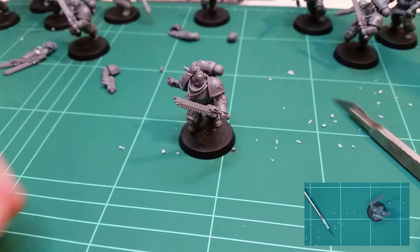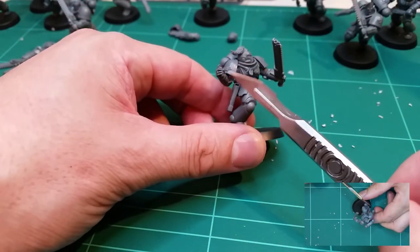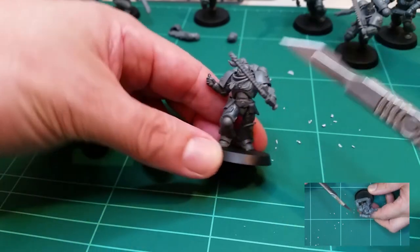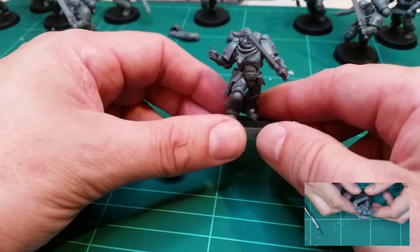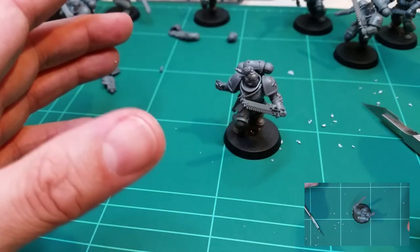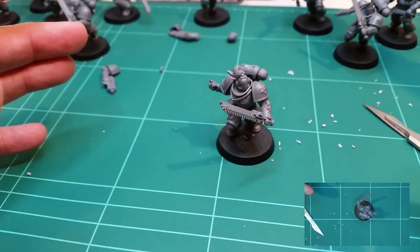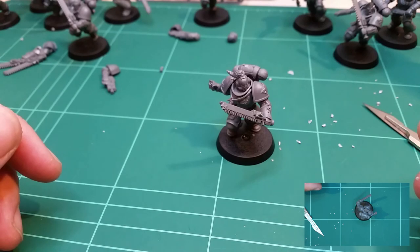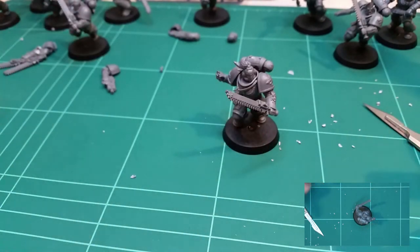So there we go — a nice simple conversion. We've shaved off the original shoulder pad and put a new one on, replaced an arm and chopped the stalk off, added another shoulder pad, a different head, and a little extra detail. And there we have a Space Wolf Assault Intercessor. I'm going to carry on doing these videos and increase the complexity of the conversions as I go. If you've got any questions, put them in the comments. If you've got ideas for videos you'd like to see, put that in the comments too. I do this for fun, so there may be gaps between videos — I'm sorry about that. If you've enjoyed this, like and subscribe.